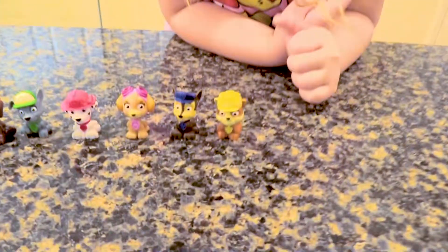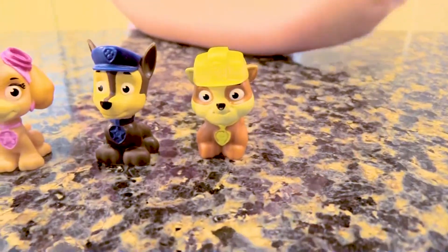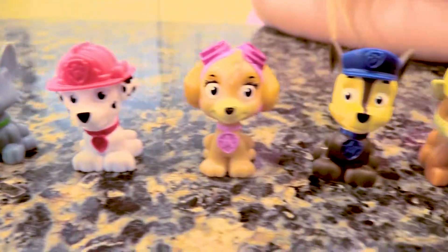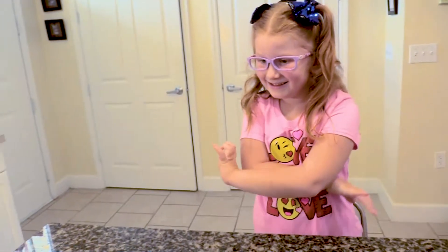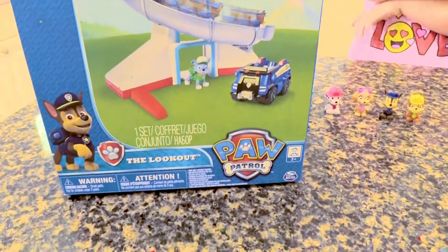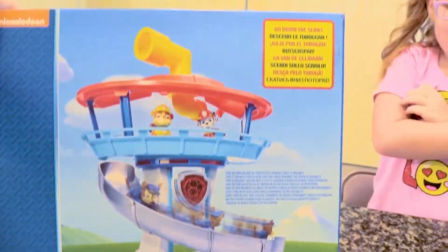Hi boys and girls! Lily Cat's back! If you remember, a while ago we opened some PAW Patrol characters and we love them, but we needed something to go with them. So we got the PAW Patrol Lookout Tower. We are going to open this jazzy thing up and check it out and see what's inside.